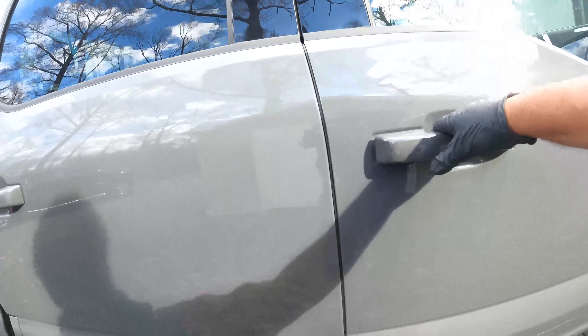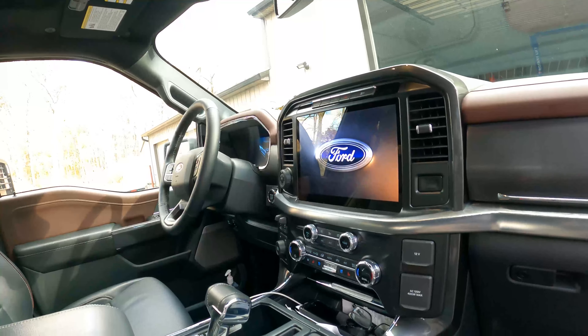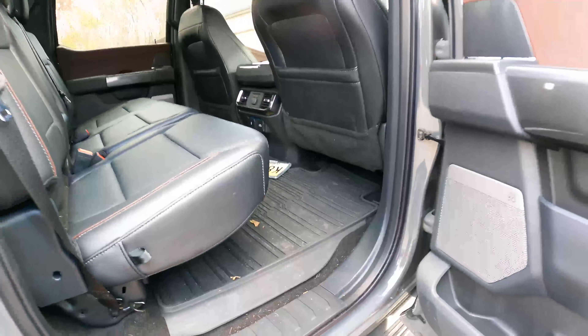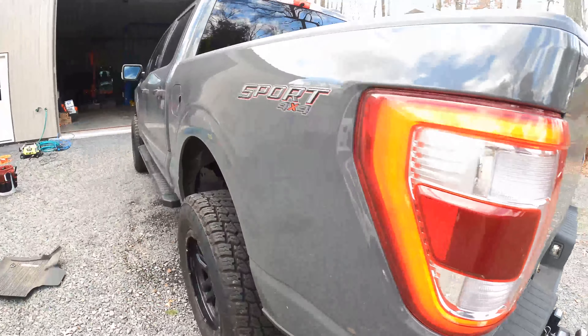We're working on the interior a little bit, just a light vacuum. The truck's still brand new and Ford gave it a gigantic touchscreen — it's huge. Going to work on that and then go from there. Love this color, Ford did a good job on this one.